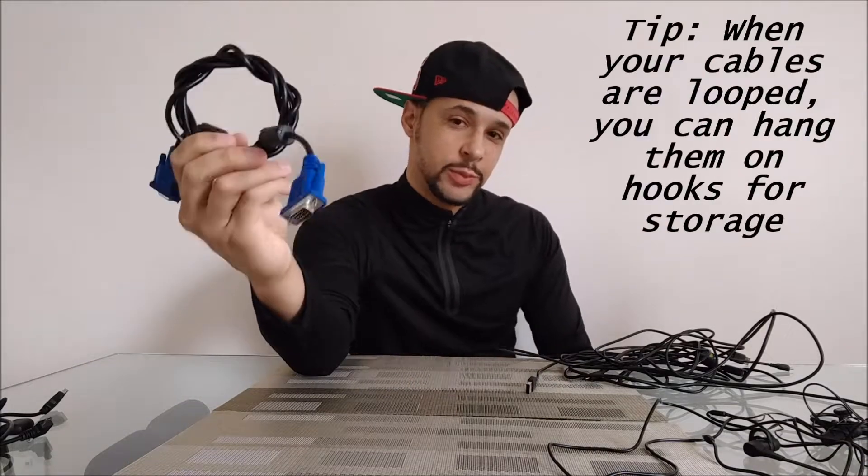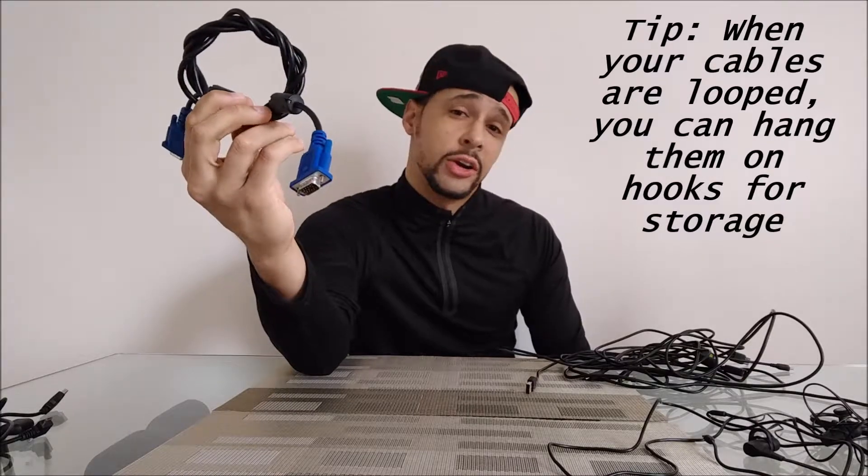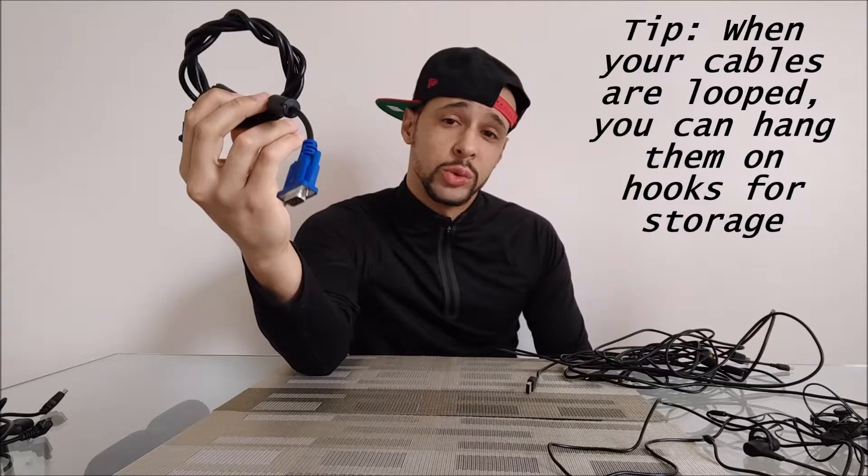So when you get done, you're going to end up with a ring like that, and as you can see, this is going to be very hard to get tangled with other cables. So we're going to go ahead and do that with the rest.